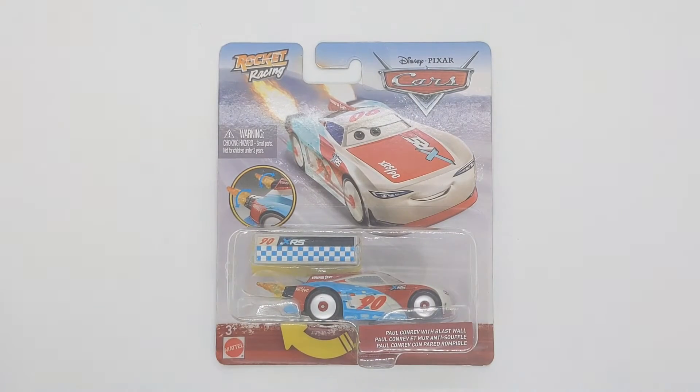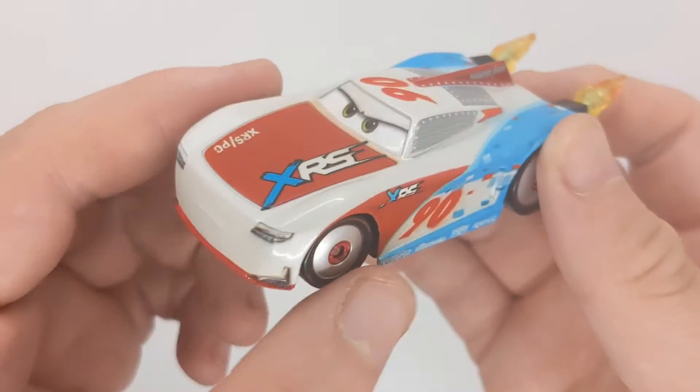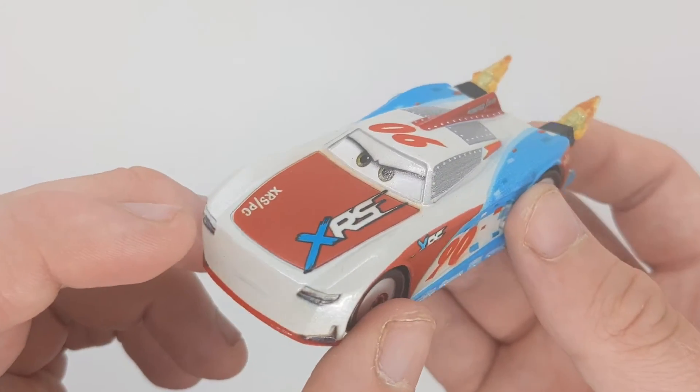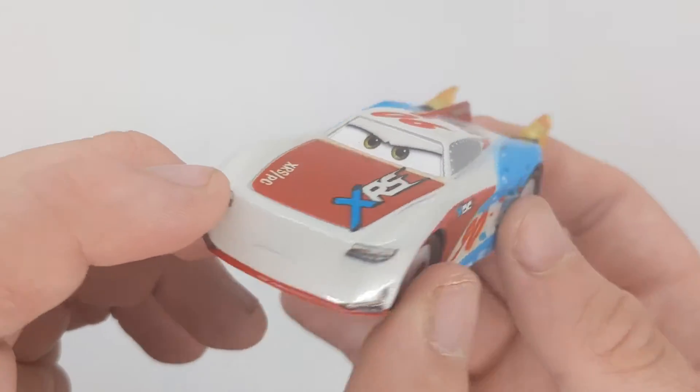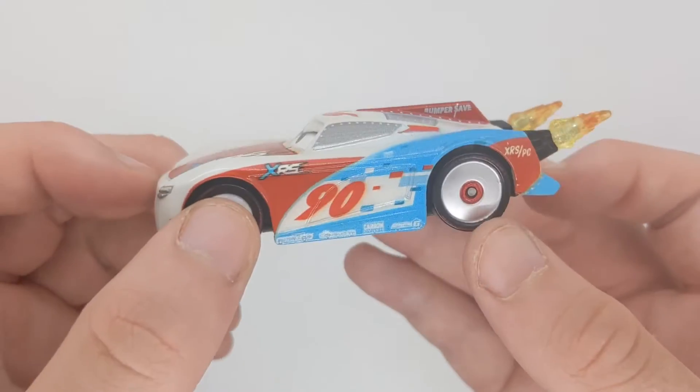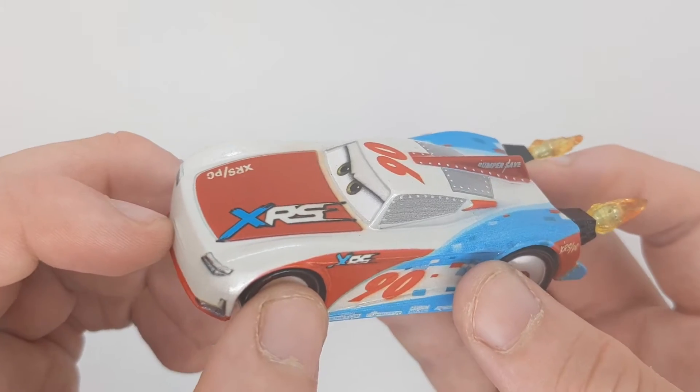Now I will be right back with him out of the box. Here he is — not my favourite next gen. Paul Conrad, not my favourite Rocket Racer either. The eyes just don't do it for me. He is about my 7th favourite Rocket Racer, which is quite low on the list.